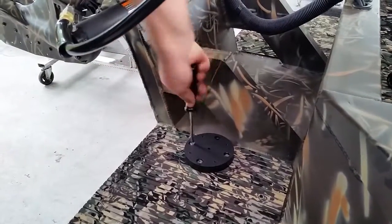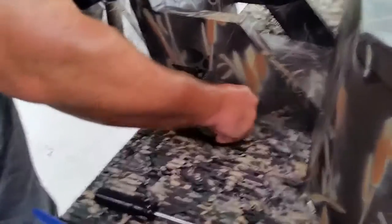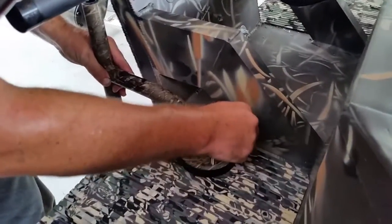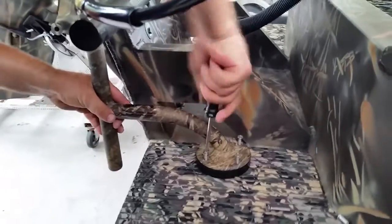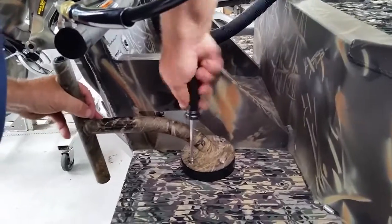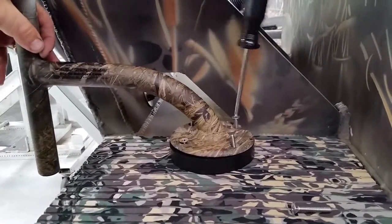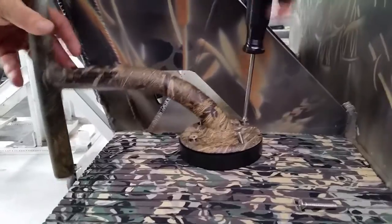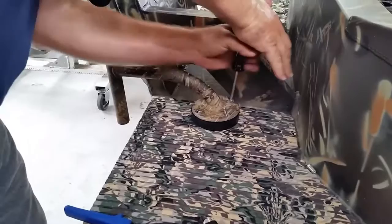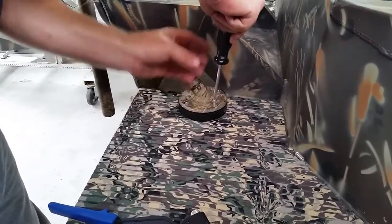Once you get them all tightened up like so, you come back. You have your pre-tapped holes that come on the puck or the mounting bracket. You come back and tighten these down. You can use a screw gun — a little easier and quicker.